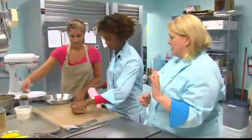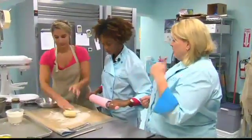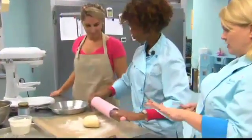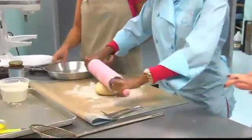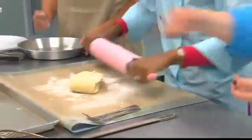Katrina says there are two key ingredients for great pie dough: lard for tenderness and butter for flavor and browning. Another key element is knowing how to roll out the dough. You need some muscle on this.